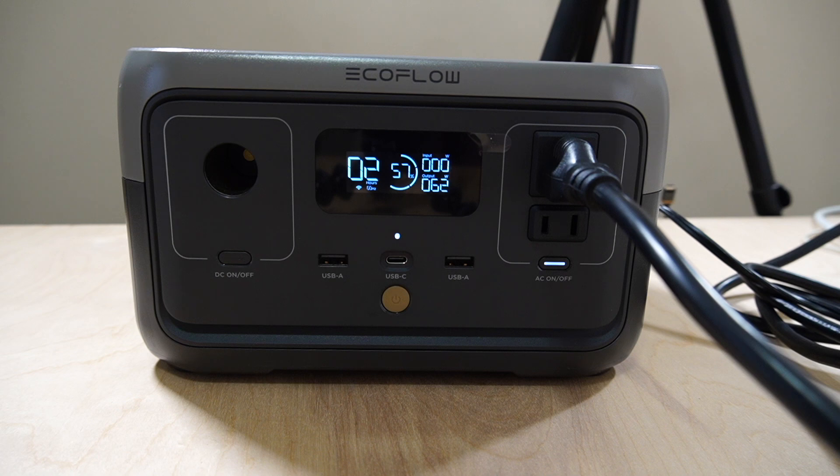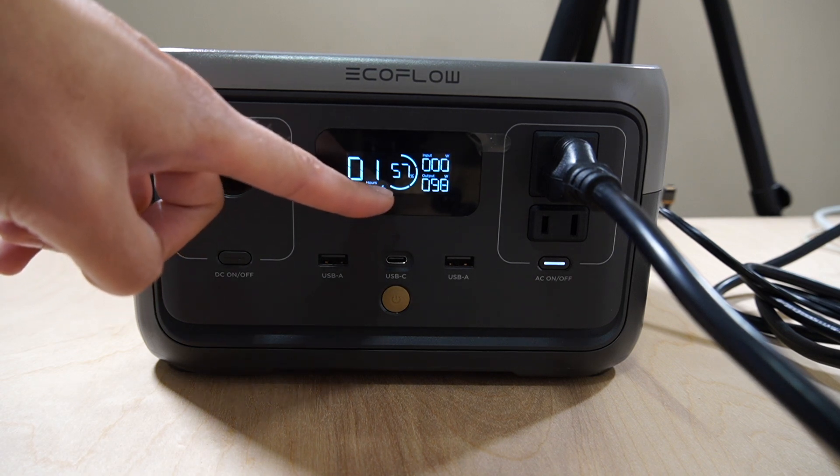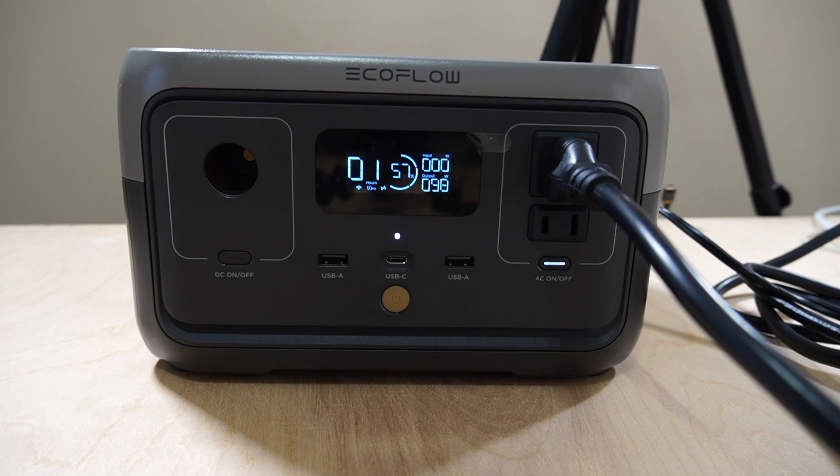Let's plug in some more. I'm plugging in one of my fans — it's an air purifier — and I'm going to put it on the highest setting. So now we're at 100 watts, and you can see the cooling fan has now kicked on. That means the battery is getting pretty hot, but it has not overloaded yet. At 100 watts, it's still going.